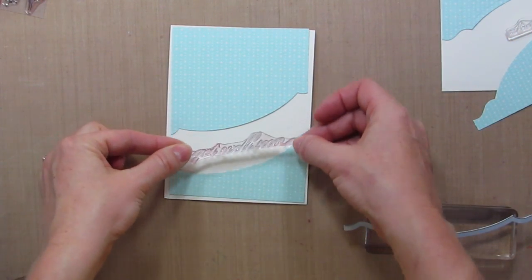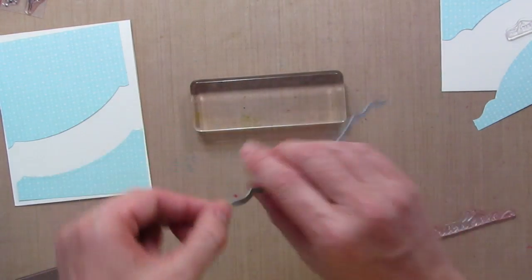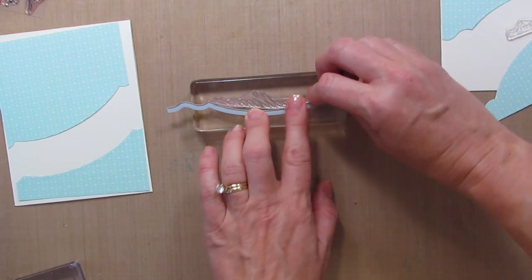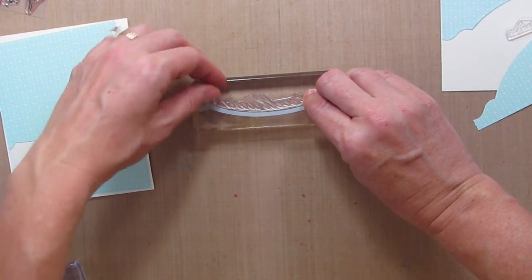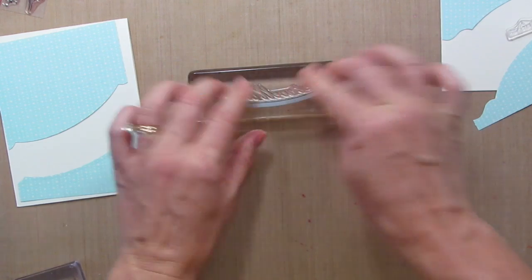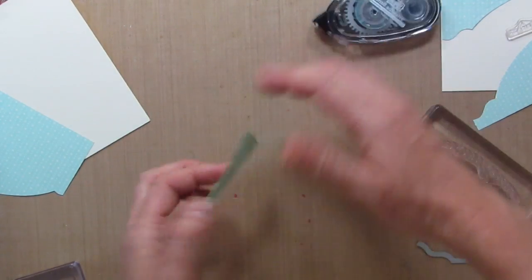Now for your greeting, it may look a little weird if you just stamp it straight. What about taking your die, laying it on your block, and then curving your photo polymer stamp right along that die? That way your greeting is going to be the same angle and go right along that die cut — pretty cool trick. It's one thing I love about photo polymer stamps.